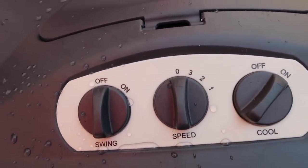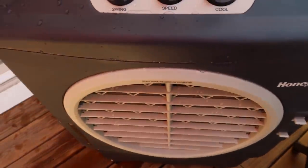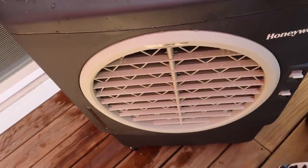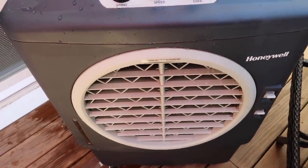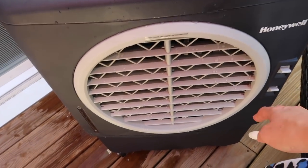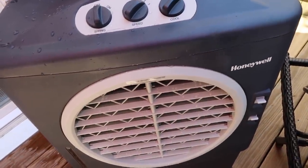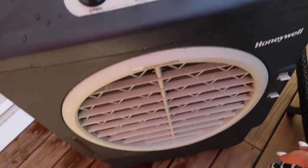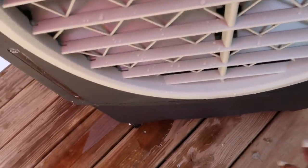I'm turning it on to cool — speed 3. Wow, that is powerful! Speed 2 is super powerful as well. It's so cool and nice — and there's no mist like with other brands. There's no water mist at all; it's specifically cool air to keep you nice and cool so you don't have to worry about being damp or getting wet. Turning it to level one — wow, that is super cool. I have the levers up, so I'll put them down for downward airflow.